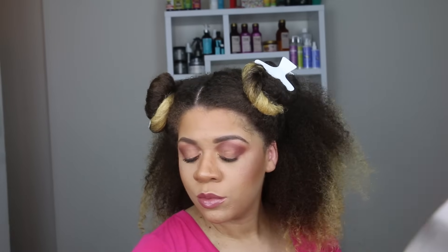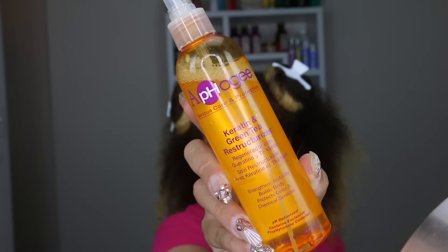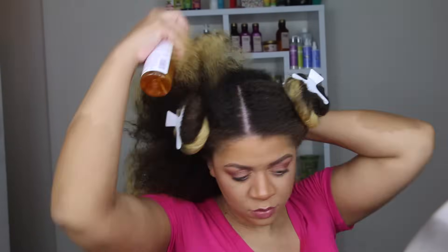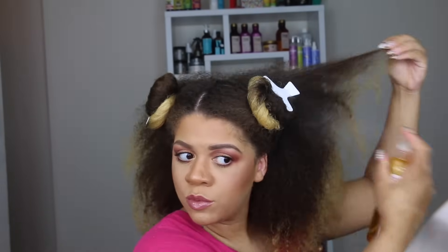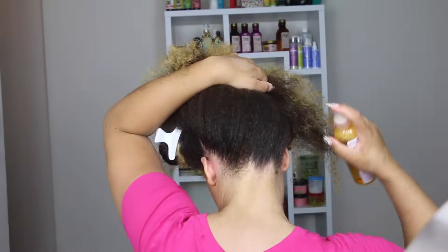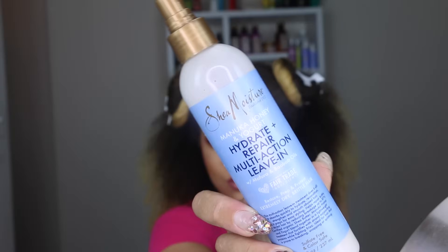Since the front section is up and out of the way, I'm going to work on the back section first. I'm using the Apogee Keratin and Green Tea Restructurizer — I like using this first because it acts as a strengthening treatment, which I definitely need, especially after using the shampoo and conditioner I didn't like. It really helps boost the health of my hair. Next, I'm using the SheaMoisture Manuka Honey and Yogurt Hydrate and Repair Multi-Action Leave-In Conditioner.